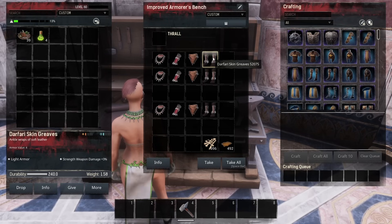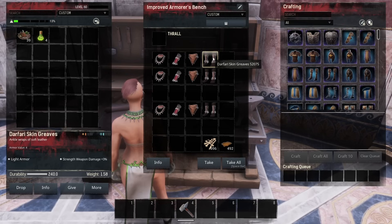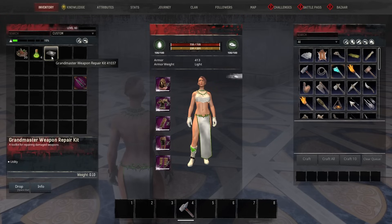All of your items — your weapons, your armor, your tools — need to be repaired in the bench they were crafted on, with the resources you crafted them with. That's going to make your armor and weapons last forever. If you're using the weapon repair kits or the armor repair kits, eventually you will reach a point where they're just not worth putting on.